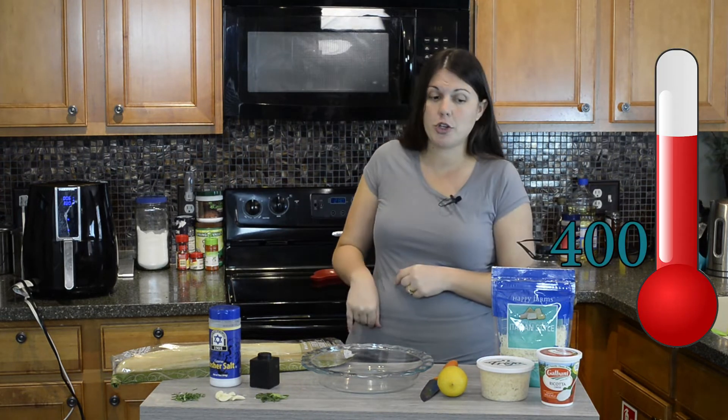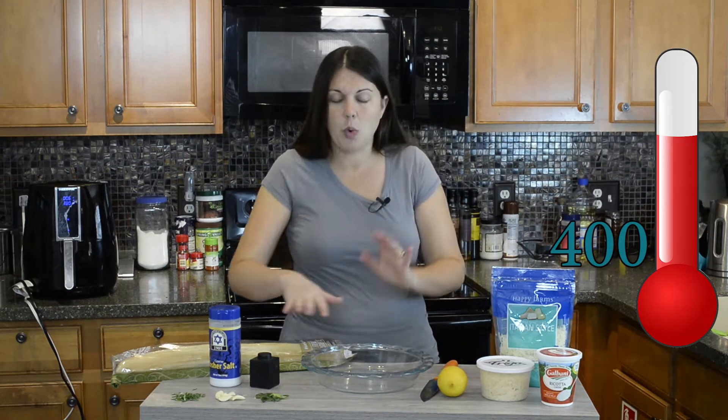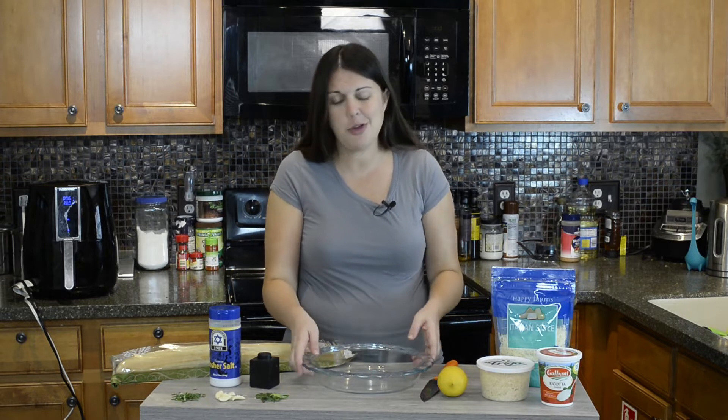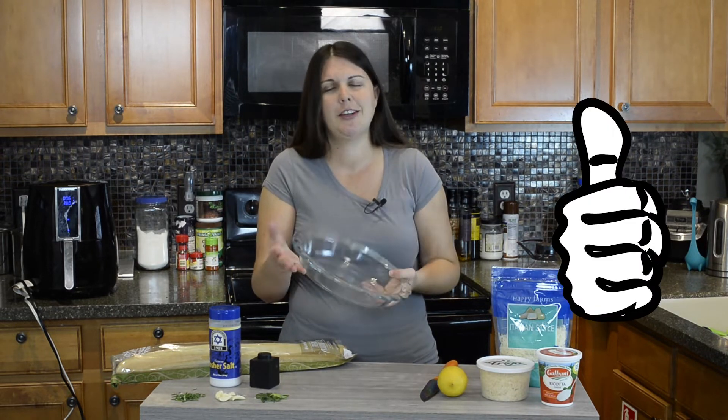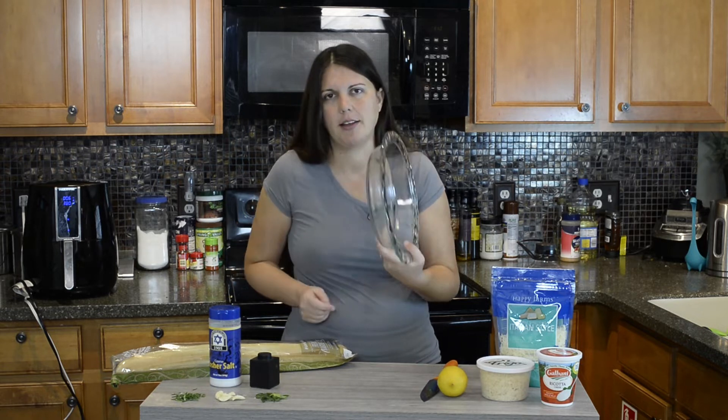The first thing we're going to do is preheat our oven to 400 degrees. While that's preheating, we're going to get our dip all prepared. I'm using a pie plate — this pan dish, pie plate, whatever you want to call it — to mix everything in because it's easiest and means fewer dishes.